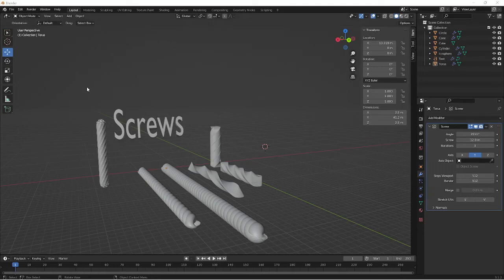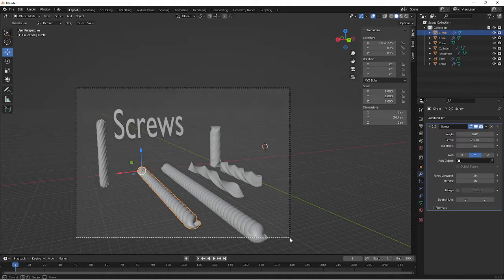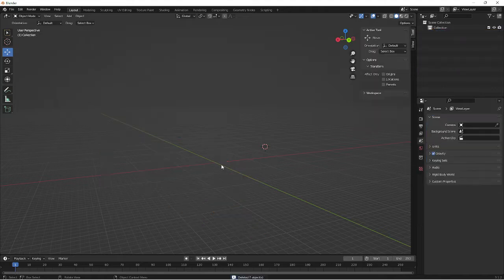I'm going to show you how to create a screw effect in Blender, which is really easy. You can make it just with a shape and a modifier — that's all you need. You can see I've used quite a range of different meshes here to create these lovely screws, and they can be used for so many things in Blender.